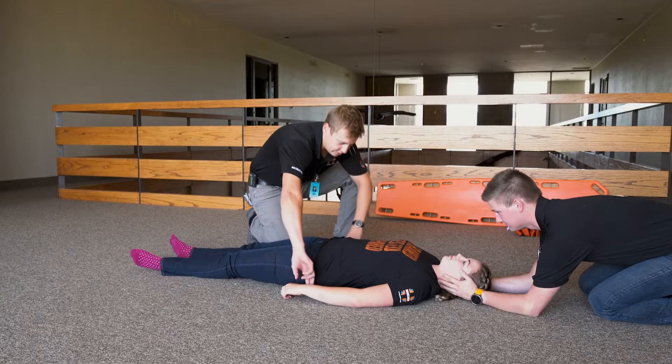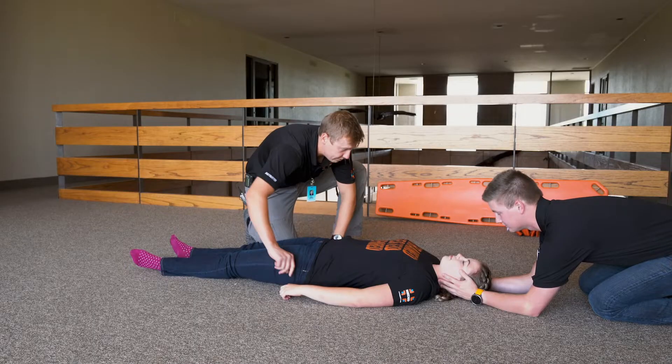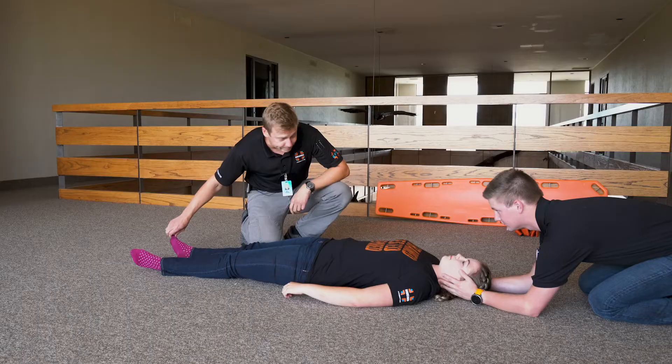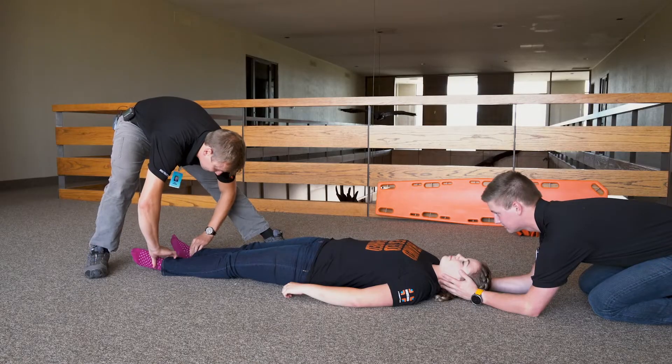Reassess the patient's distal circulation, sensation, and motion by checking pulses. What finger am I touching? Index. What finger? Thumb. Squeeze both. What toe am I touching? Big toe. What toe? Pinky. Wiggle them for me. Distal pulse is intact.